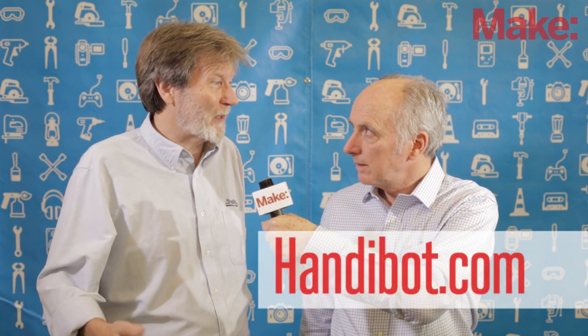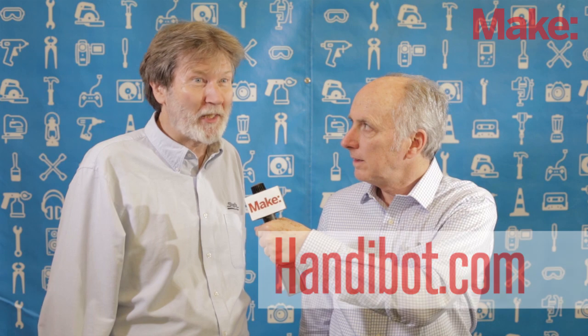Let everybody know where they can see this, either online or elsewhere. The easiest place to see it is at our HandyBot headquarters, which is HandyBot.com — H-A-N-D-I-B-O-T.com. All right, great. Thanks, Ted. Thank you. Good talking to you.